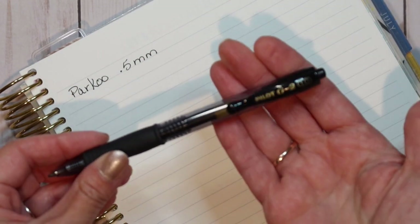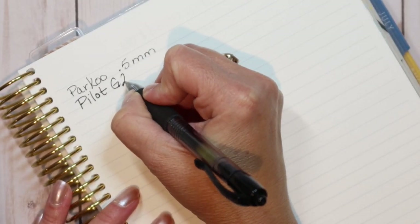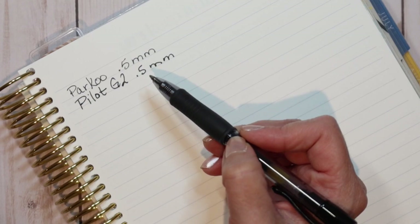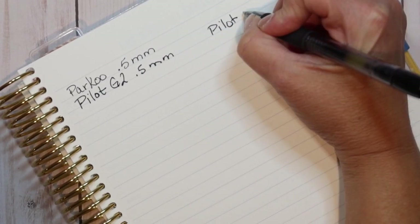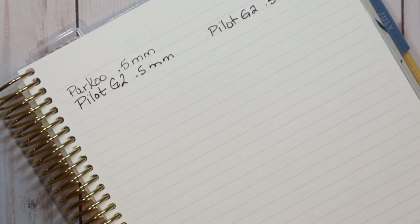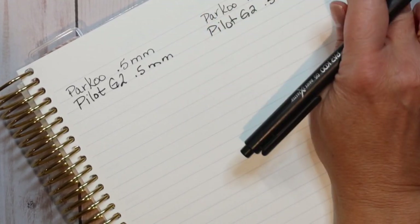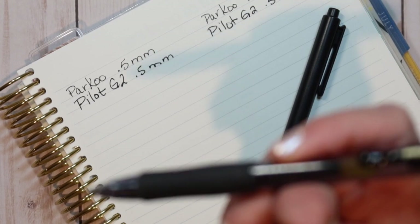Let's compare it with the Pilot G2, which is also a 0.5. I could immediately tell that the ink flow on the G2 is so much heavier than the ink flow from the Parku. Let me do the smudge test — the Parku doesn't smudge at all, so it definitely dries faster. The Parku definitely dries faster than the Pilot G2.